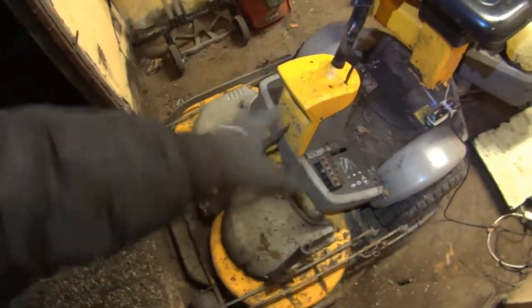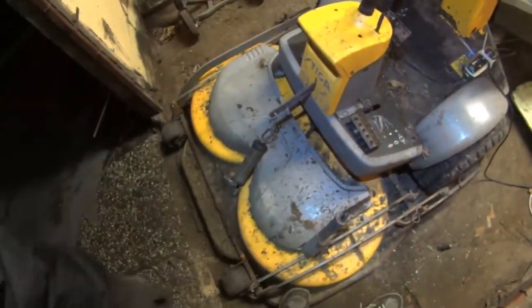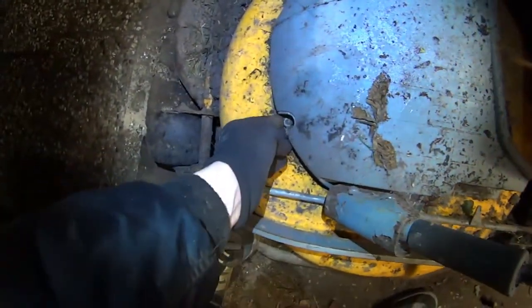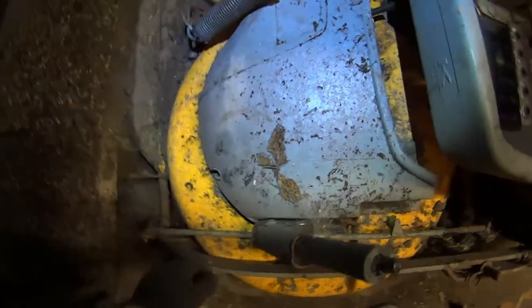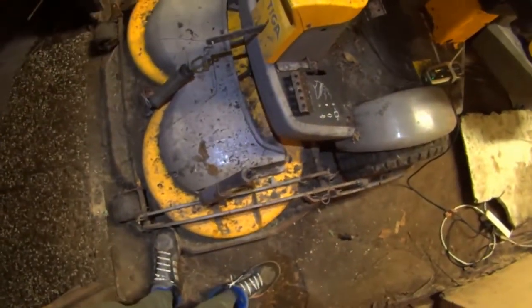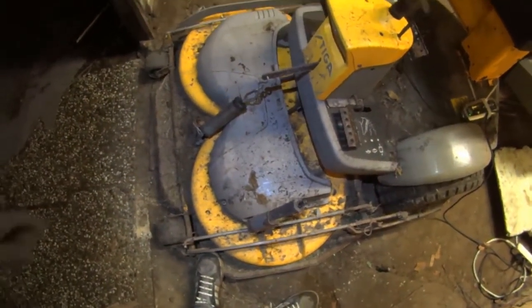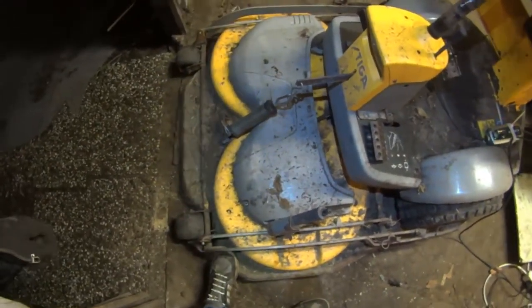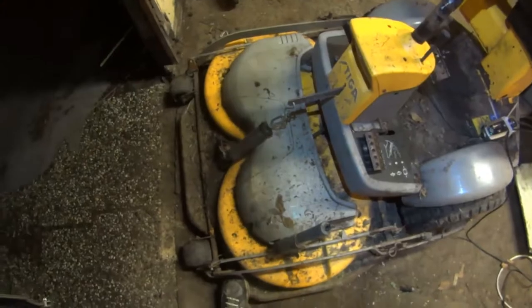When you snap a belt, rotate the knife by hand — just the pulley. The pulleys are underneath this plastic deck, there are some Allen screws. It locks right now so I'm not going to undo the belt right now, but at least you know the theory.